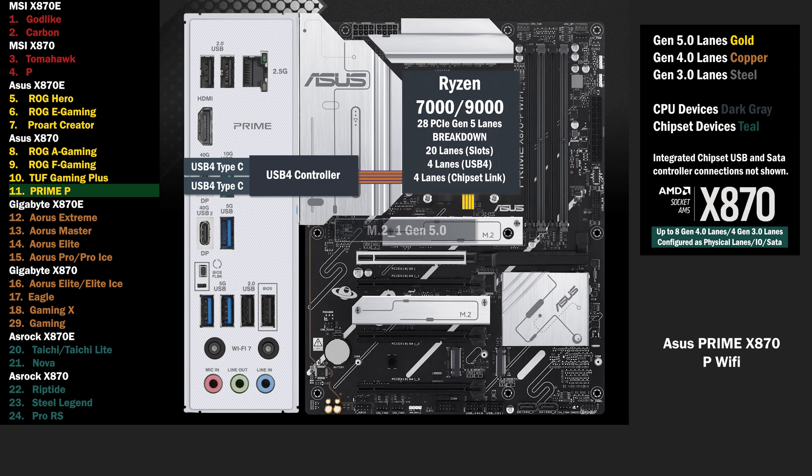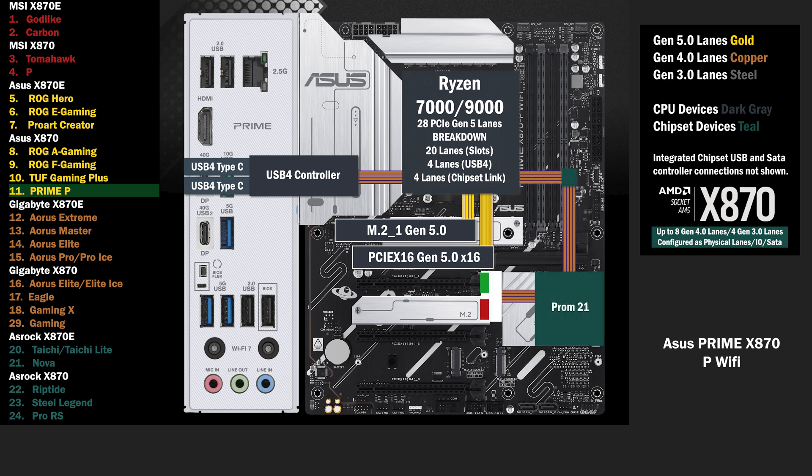4 lanes at Gen 5 go to the main M.2. 16 lanes go to the PCIe 16 slot at Gen 5. On to the chipset, the single chip connects with the 4 lane uplink. 4 lanes go to a switch, connecting a PCIe 16 slot and an M.2. If the PCIe 16 is used, one lane goes to that slot. If the M.2 is used, the PCIe 16 is disabled, and 4 lanes go to the M.2.